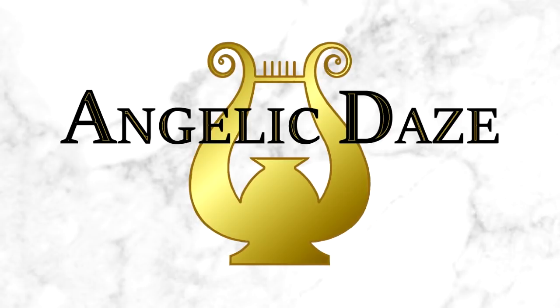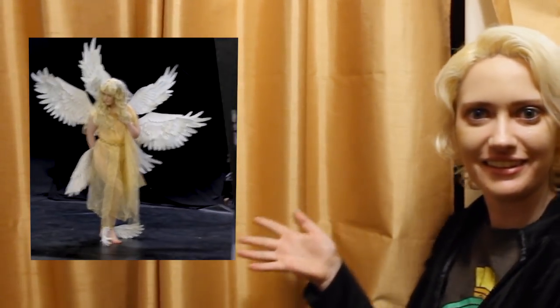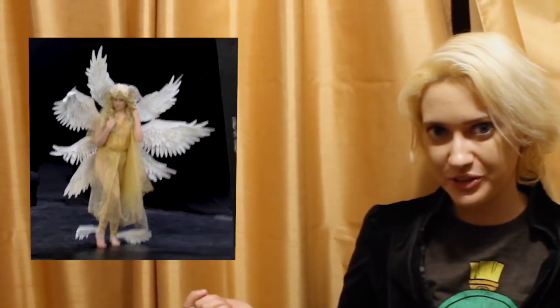A lot of people have been asking me about Satan recently, which is a weird sentence to start a video. I made a cool cosplay recently — there's lots of big wings involved, and people want to know a little bit more about what went into that and what went into the photo shoot. So I'm going to talk for a second about how I made all of the things, and then show you some prep I did for that really cool photo shoot.